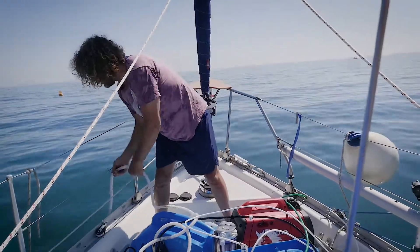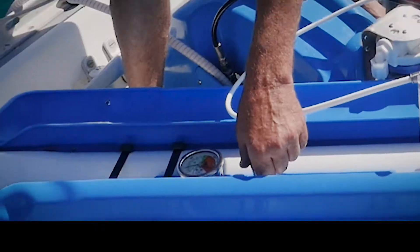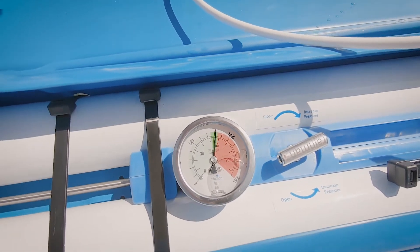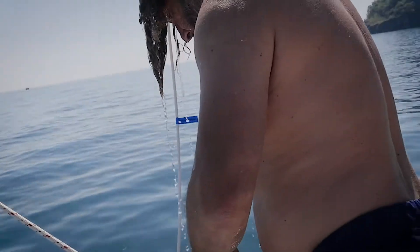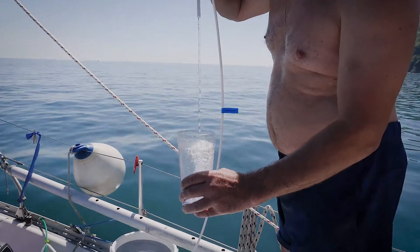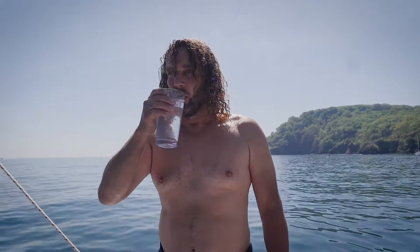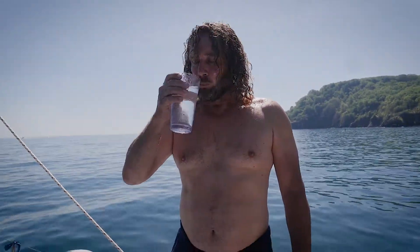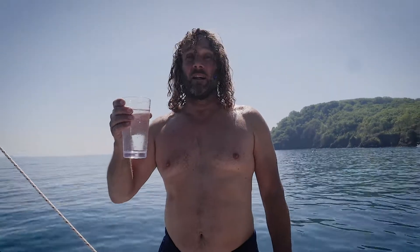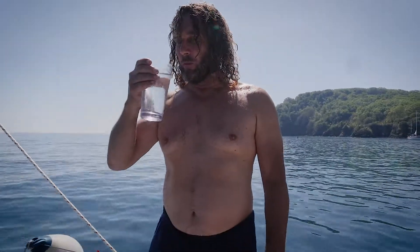Let's get over the side. Rain Man water maker. Wow, that tastes good. I'm really surprised that I'm taking seawater and getting this incredible water.